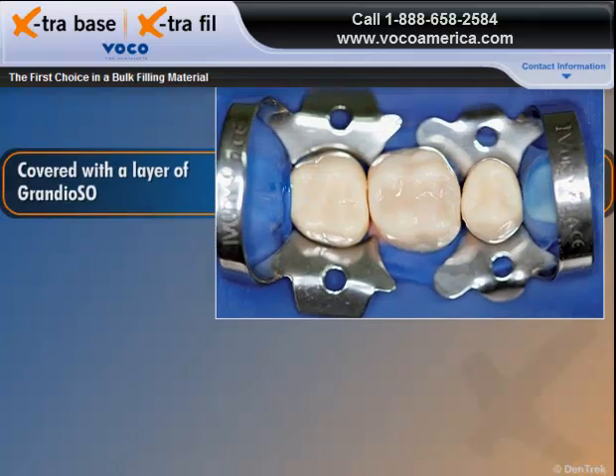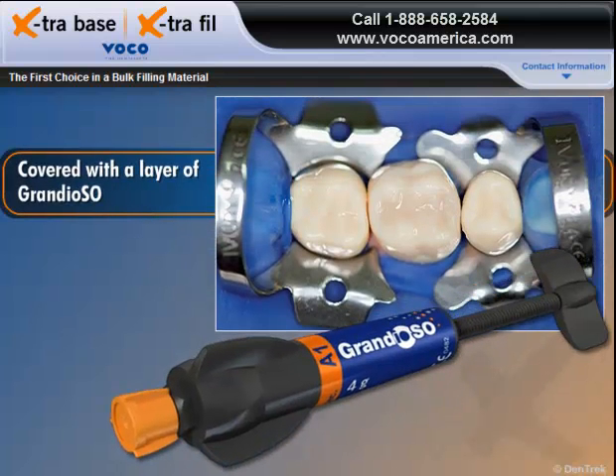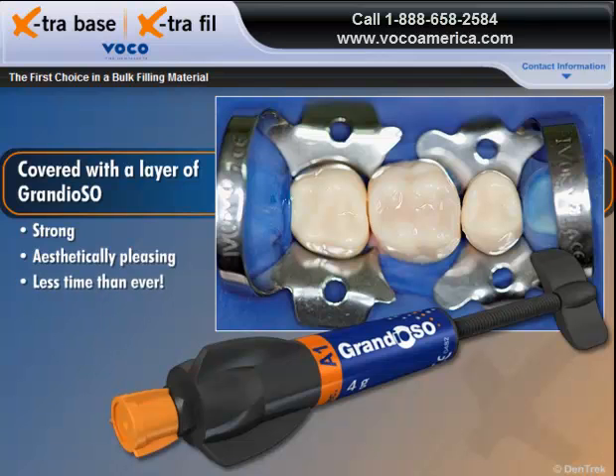When covered with a layer of Grandioso Universal Composite, Extra Base lets you produce strong, aesthetically pleasing posterior restorations in less time than ever.